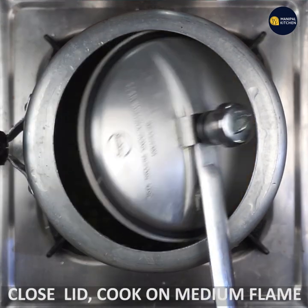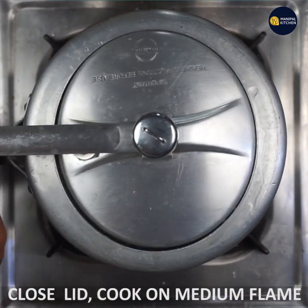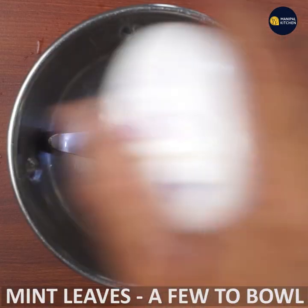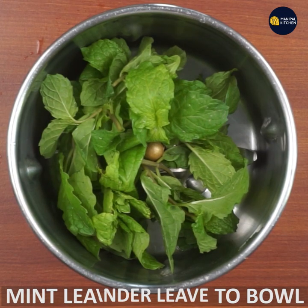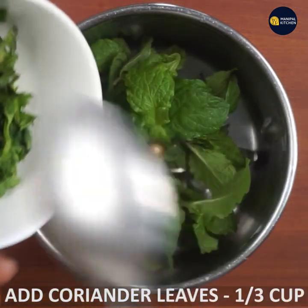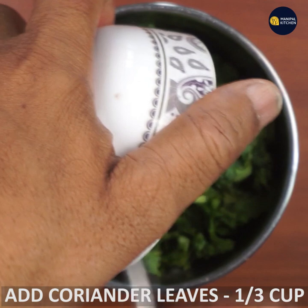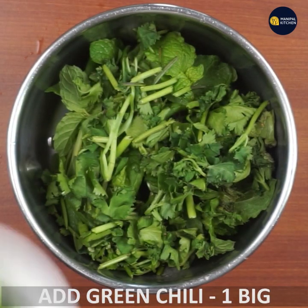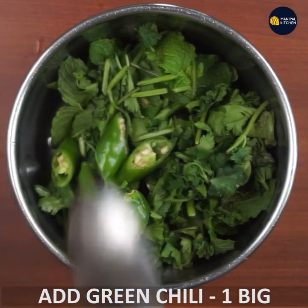If you want to cook in the cooker, you should cook it in a small bit. You can make the pan and cut instead. If you want to cook it in a small bit, then stir it. This is a hot sauce.